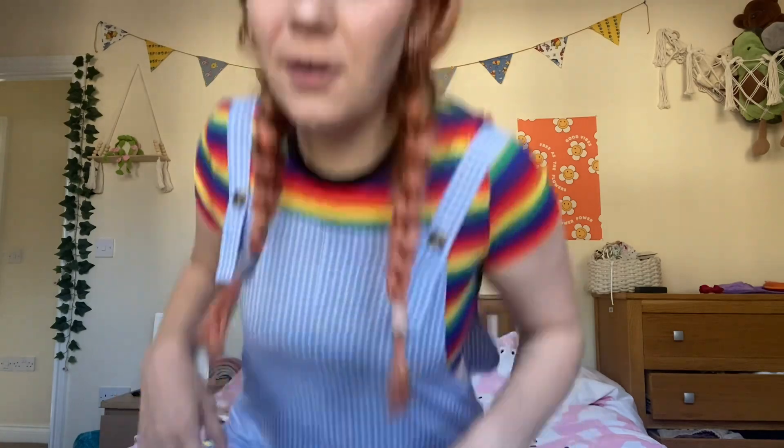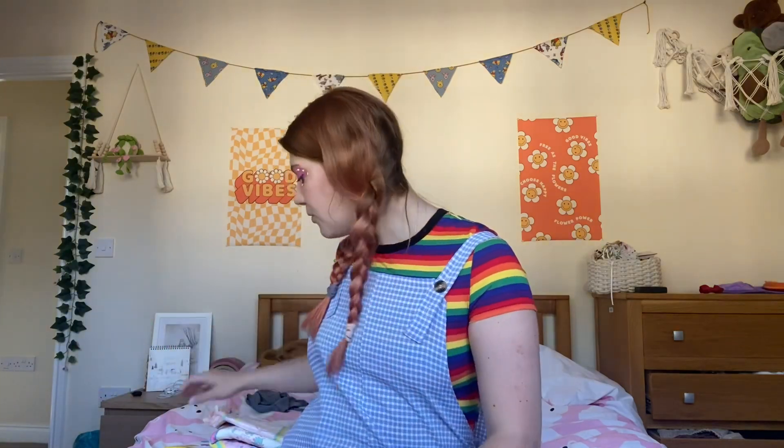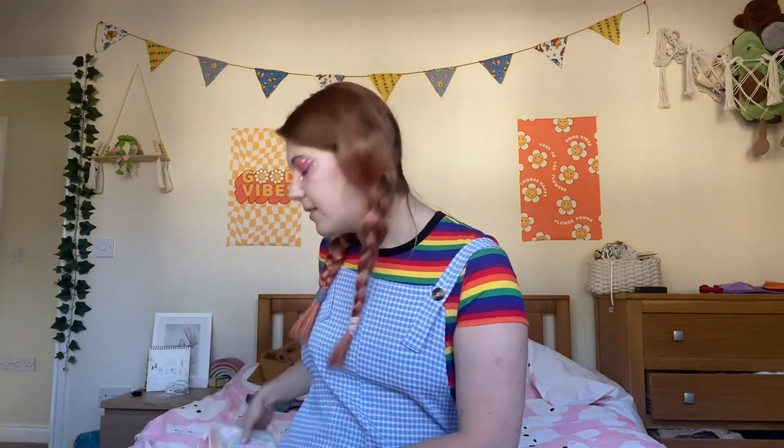I don't wear them out in public because I just don't feel comfortable with how they feel on my legs. But they are quite discreet — with big dungarees on you can't really tell unless you're really looking. It's up to you whether you want to wear them out. The colours on the Lego ones are darker so they might be more visible than the lighter colours on the unicorn ones.